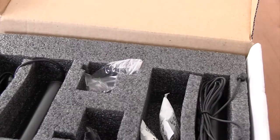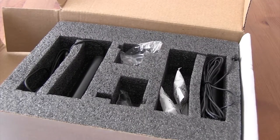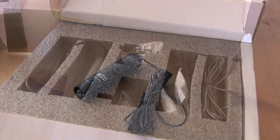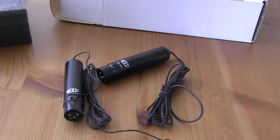There are two microphones in the kit. The microphones require phantom power and have an XLR connector. The cardioid microphone has an 8-millimeter capsule, while the omnidirectional microphone has a 6-millimeter capsule, according to the manufacturer's information sheet.